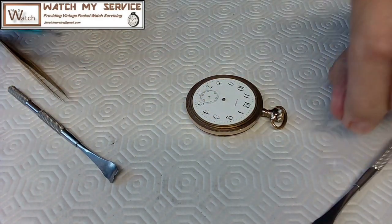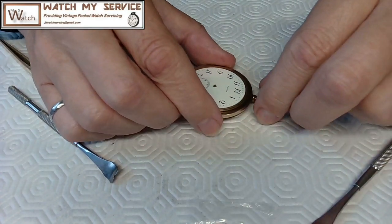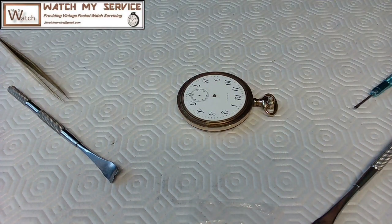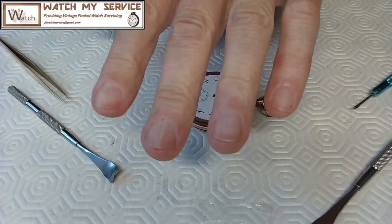Take the second hand here and get that out of the way. Now I've got the hands out of the way. So I want to remove the movement.